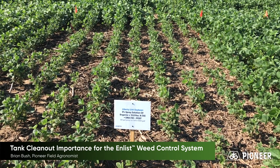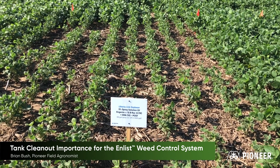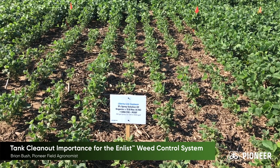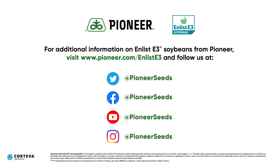So, if you're going to be spraying the approved Dicamba herbicides — Engenia, Fexapan, Xtendimax — it's very important to make sure you clean that tank out thoroughly. Follow the guidelines before switching to a susceptible crop. That concludes this Pioneer Agronomy video podcast. Visit our page on Pioneer.com and follow us on Twitter and Facebook for more agronomy insights.